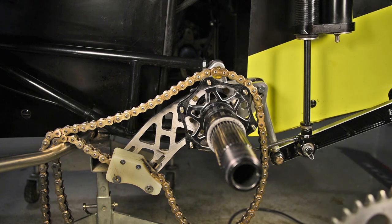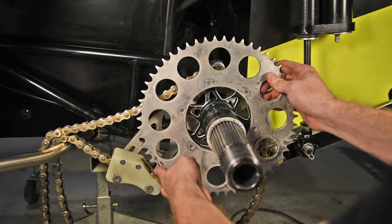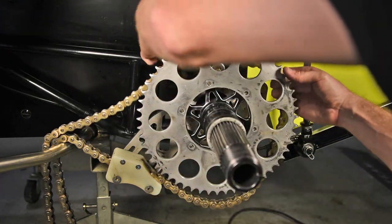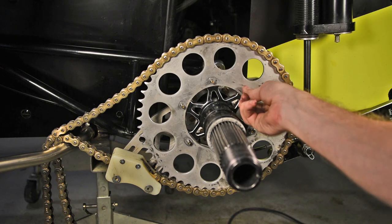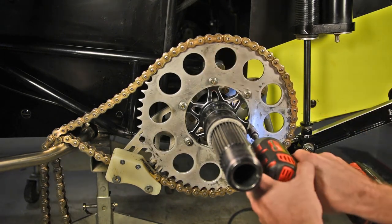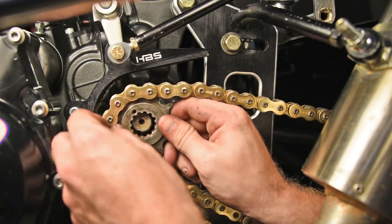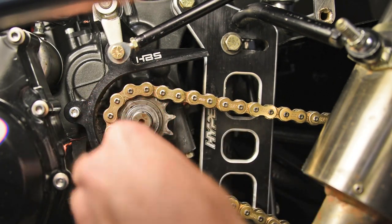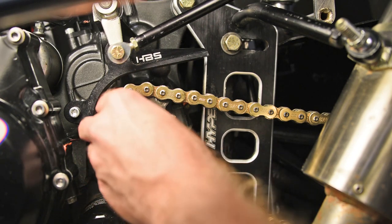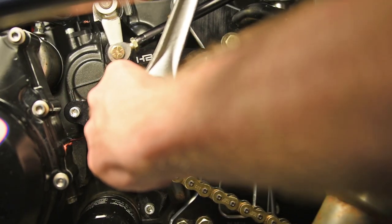Put on your new sprocket, then put on the chain and the quarter-28 flange nuts, tightening in a criss-cross pattern. You can then put on the front sprocket with the washer and nut specific for that motor or engine manufacturer, and tighten with a wrench or socket.